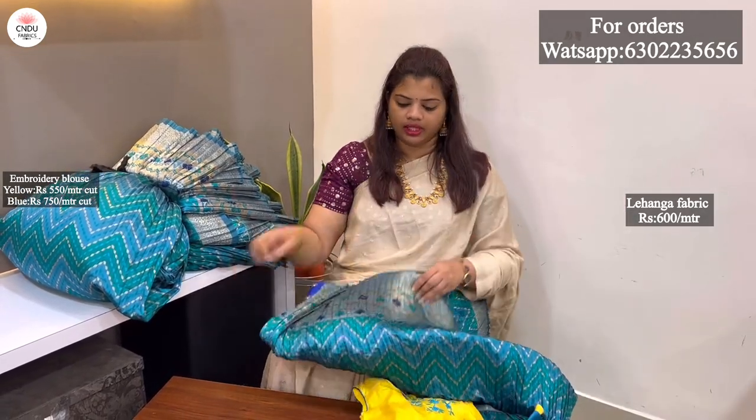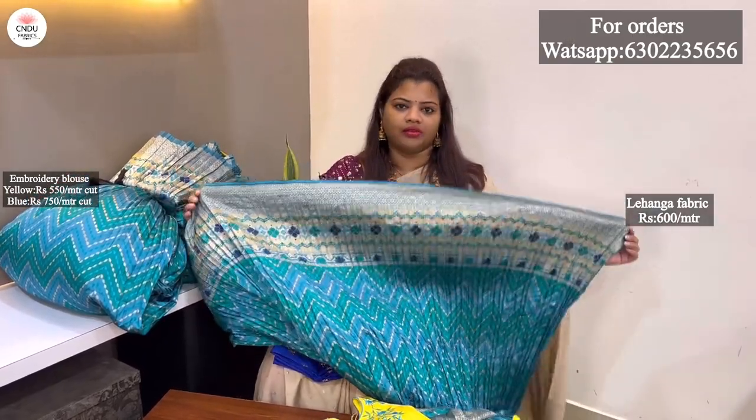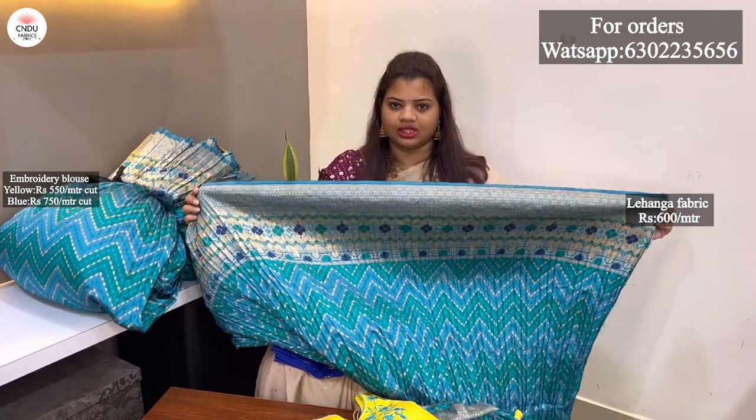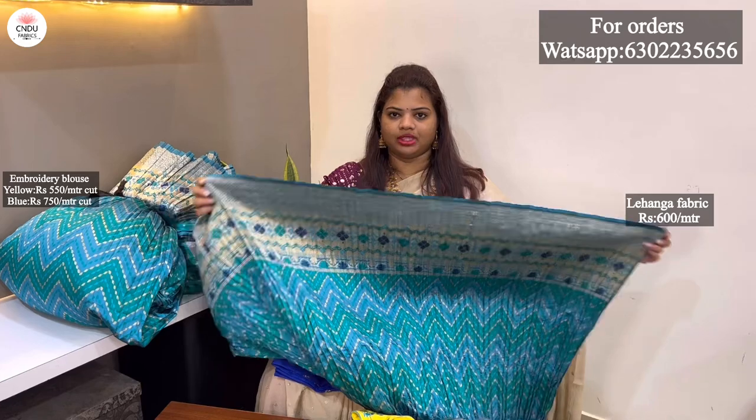I am going to measure the measurements in the meter. If you are confused about the fabric, I will show you the measurements in 1 meter. I am going to check out this collection for today. If you are interested in the purchase, you can see the contact number on the screen. If you are interested in updates, please don't forget to subscribe and press the subscribe button.